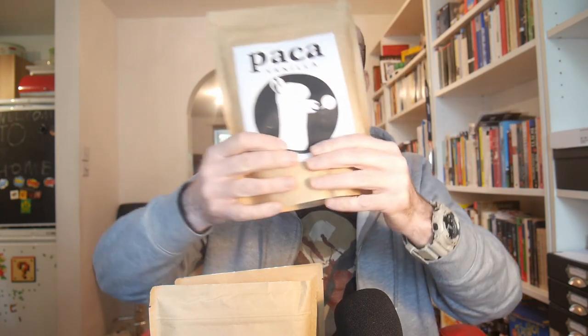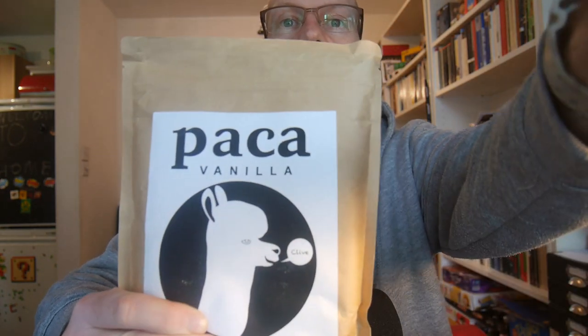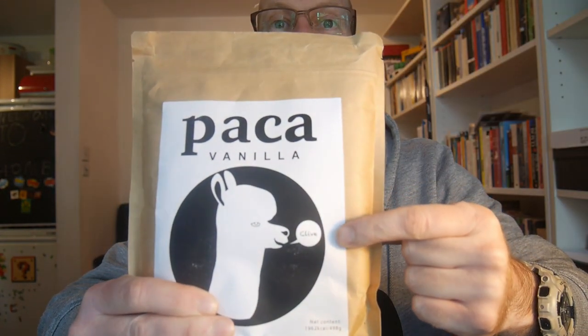It's very similar to all the other meal replacement powders I've tried before, but I'm always willing to try something new. It's lunchtime, so we're going to try it out, see what it tastes like, and ultimately whether it gets me through to the evening. I'm going to make it in my Nutribullet as I normally do — I blend these things because it mixes much better. Oh, one small thing — check out the packaging, it's personalized.